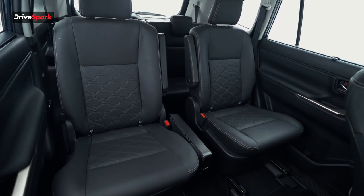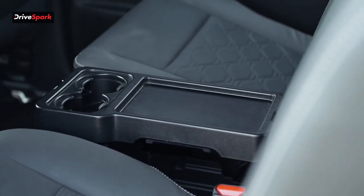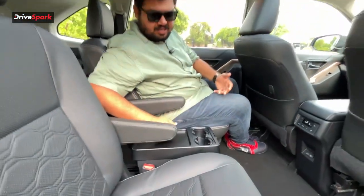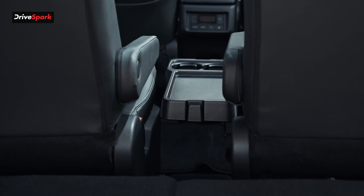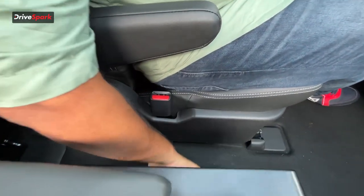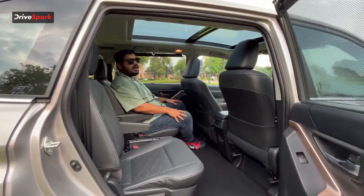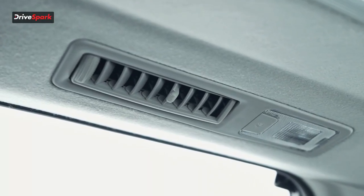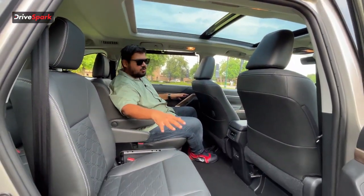In the captain chair configuration, you additionally get a deployable cup holder where you can place cups or your phone. A wireless charger can also be added as an accessory. To pass through to the third row, you can drop the tray by pulling the strap. The middle row also gets individual AC vents for added comfort, as well as reading lights.